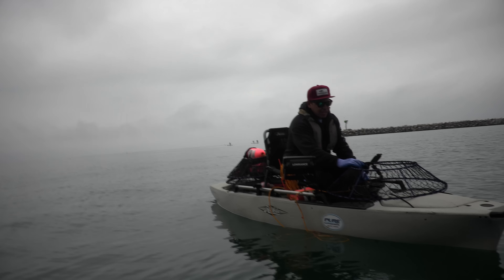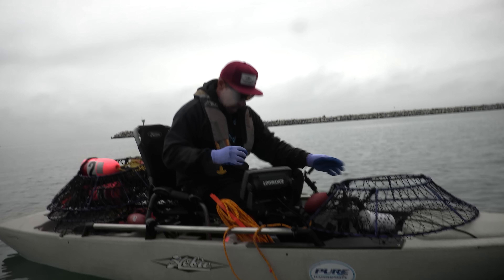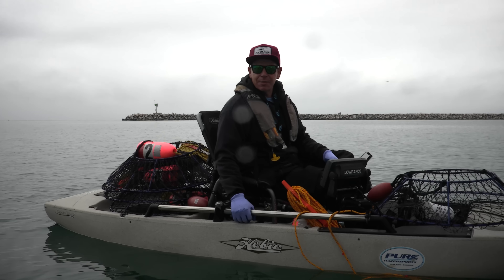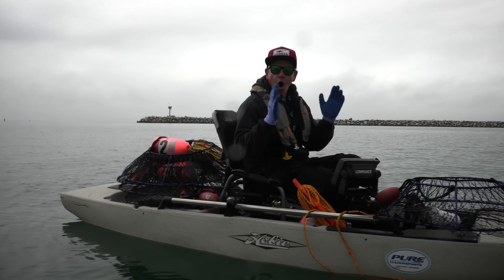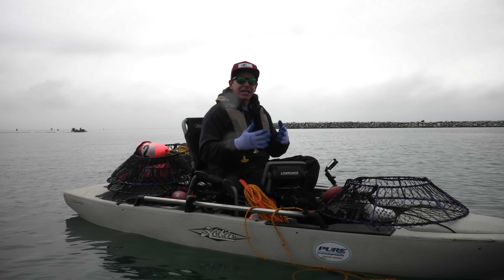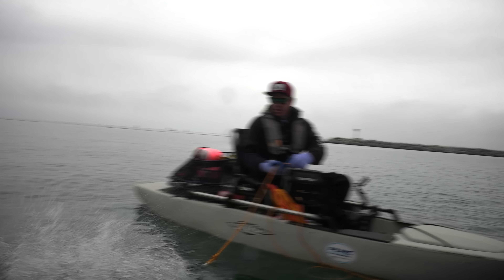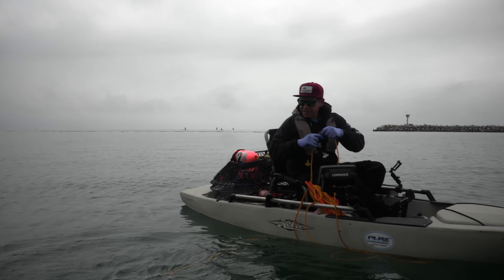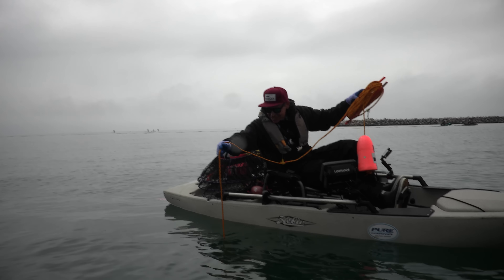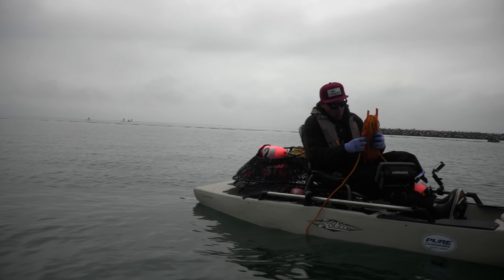I always keep a lanyard tied off to the boat and to myself, and I have two lobster gauges in my hatch throughout the night. Game wardens love seeing a lobster gauge around your neck. Now let's deploy this net — we throw it away from the boat and let the slack out little by little. This is the cool thing about a kayak: you can get right over the top of it. If I notice a little slack, I wind in once to take it out, then clean it off and drop it in.